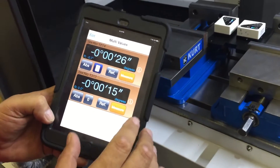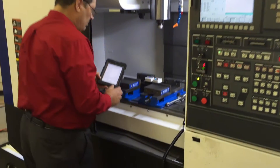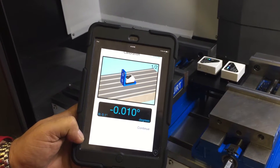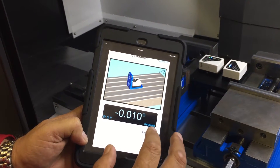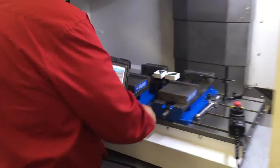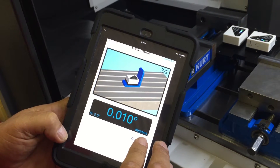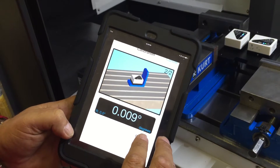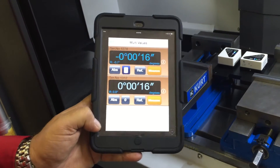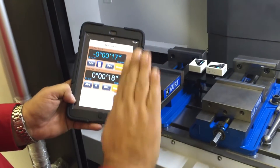I will repeat this now with the second level. Perform calibration — wait for the display to change color, take a reading, rotate the plate 180 degrees, take a reading. Now my display shows the machine relative to earth level. This axis is machine pitch, so that's level left to right, and this is machine roll, level front to back.